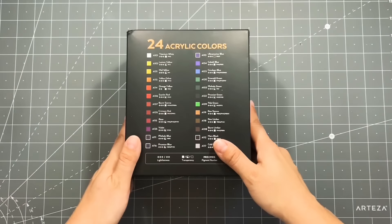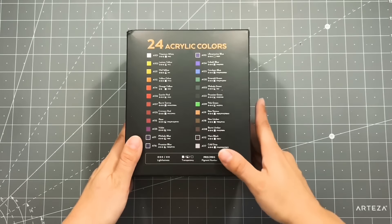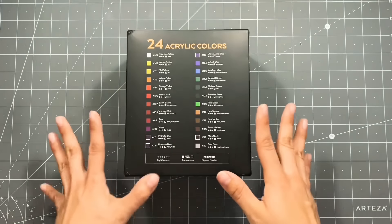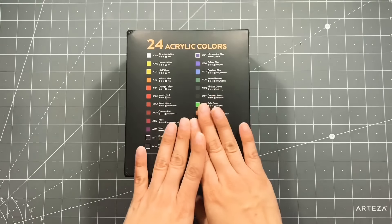Hey everyone, so today I'm going to be sharing with you a little Arteza haul. They were kind enough to send me some items and I am so incredibly excited to play with all the little goodies that I've got.